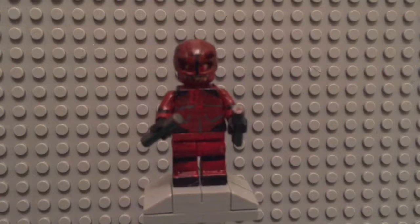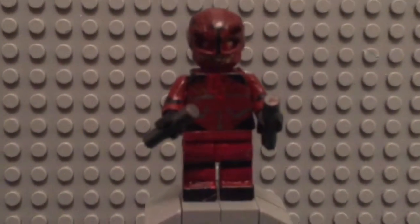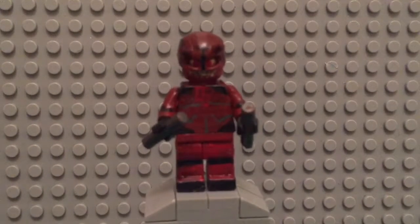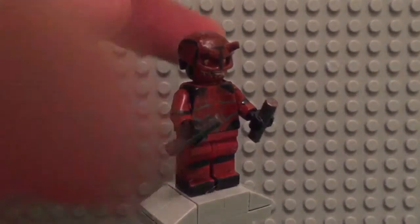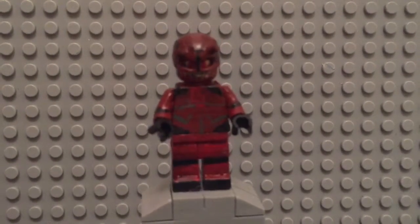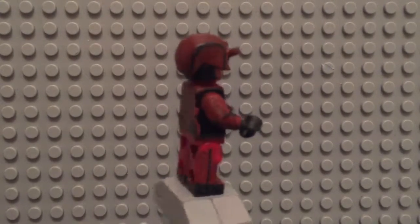I used the angry clone head for the base because I just needed an angry expression. Then I painted on some stubble and the eye is red, if you guys can see that. For his weapons, I took a brown lightsaber piece, then I just chopped that in half and painted it gunmetal. I just painted his arms red with some black details on there.